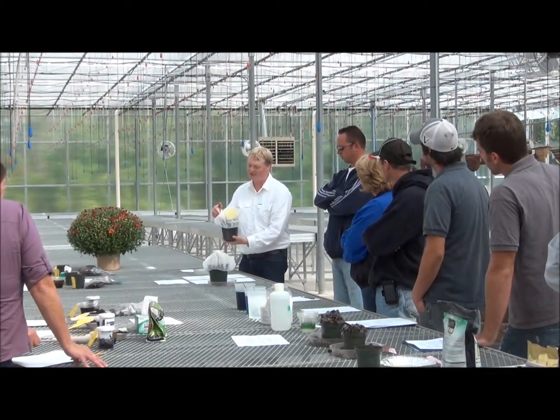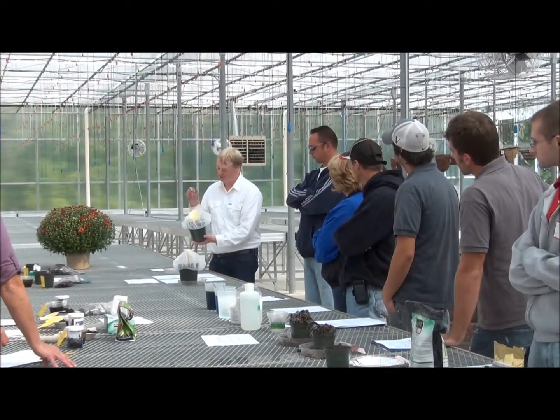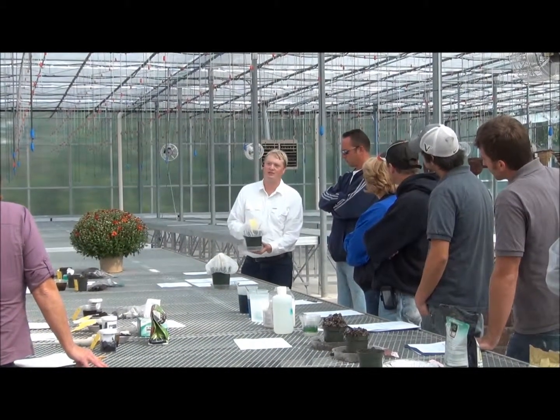Fill up a six-inch pot with substrate, wet it down, put a sticky card in there, cover it with the hair net, and then put it in a tray. It takes about three weeks or so for the adults to emerge.